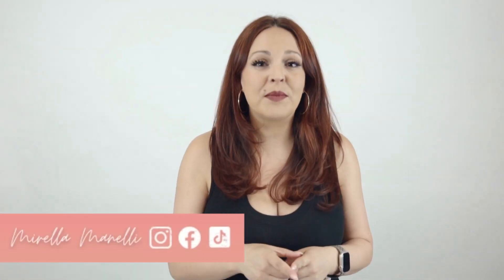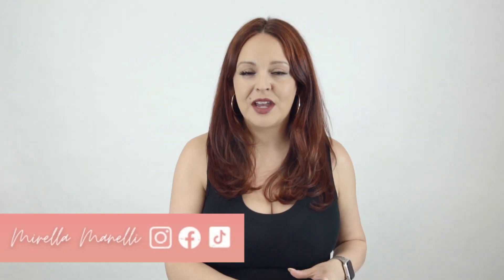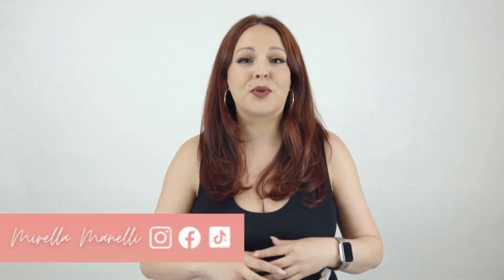Hey, it's Marilla Minnelli and today I'm going to show you how to do a subtle money piece using a hair painting technique along with some low lights to brighten up a natural redhead using all Kenra Color. Now let's go ahead and get started.